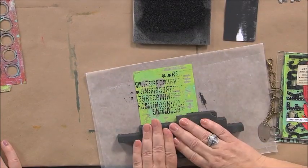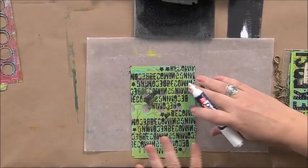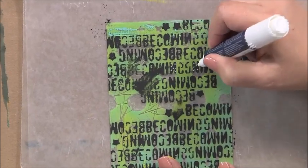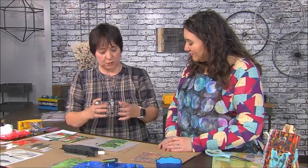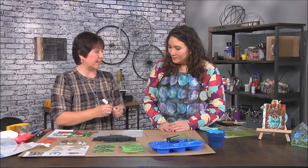Foam stamps are great when you're using paint as opposed to ink because they're easier to use with paint than rubber or silicone stamps. The next thing I do is finish up this background by adding a little bit of white elements with this paint marker — it's just a little touch but it adds a lot. How do you choose what white elements to add? It's whatever feels good. If a shape feels like it needs a little more, I go ahead and add some white marker to it.